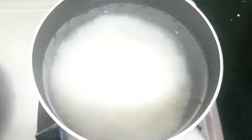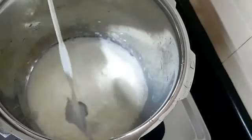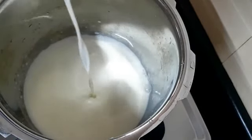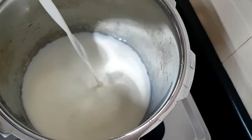Now that the sugar sticks are clean, let's turn the heat. Then all of this cooking — please mix it.